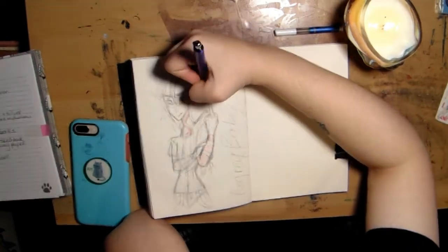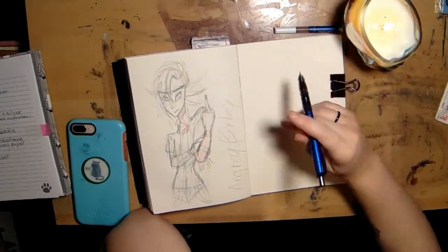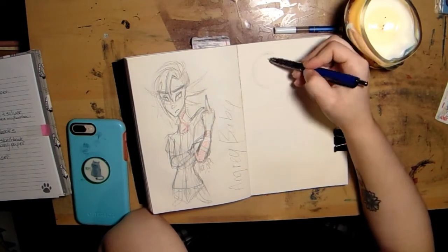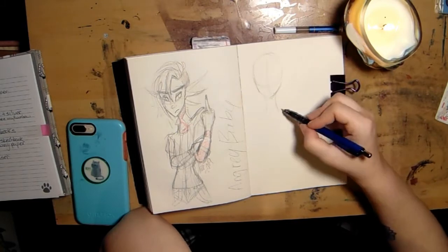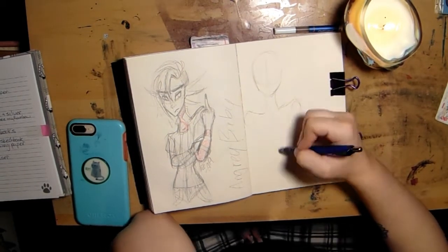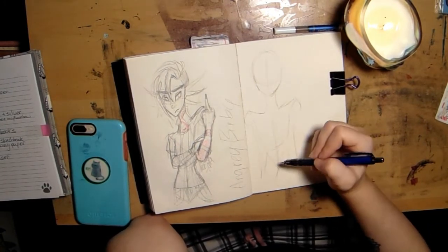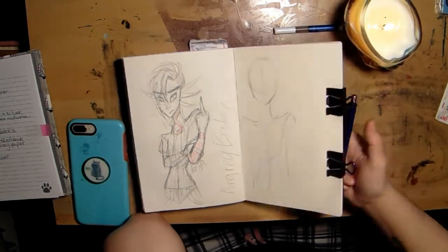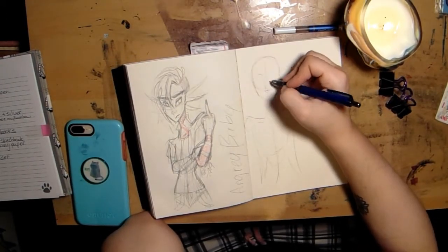Some sketchbooks, when I open them, I'm very inspired to use them. This is not one of those sketchbooks — I open it up and I just have to force myself to draw, which is not something you should have to do. But then again, I'm also trying to draw every day. It doesn't work out every day, but I try to at least do one spread of my sketchbook a day, so that way it will get done faster.